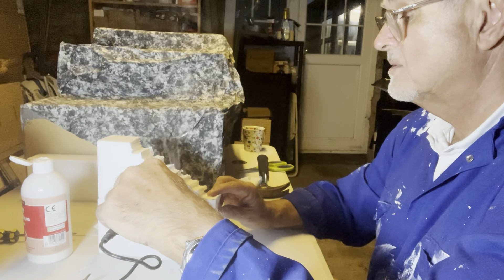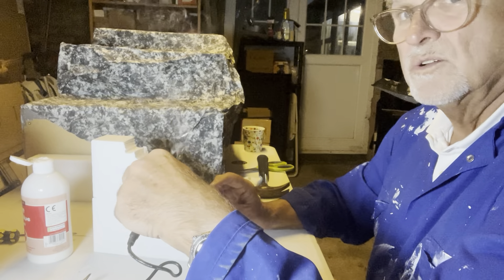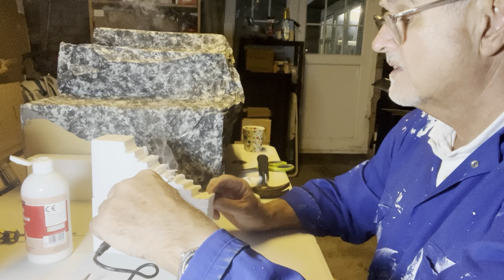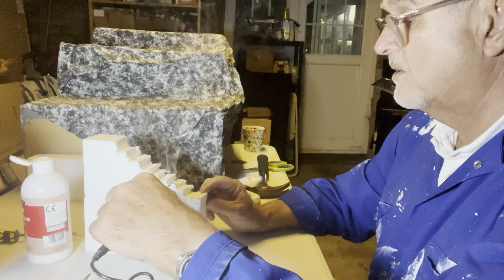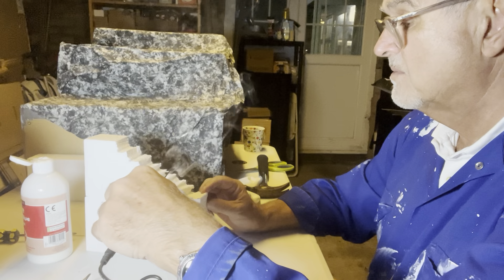I'm working, as you can probably tell, in my garage. I would suggest that you work in a well-ventilated area when using these tools. When you're cutting polystyrene it does give off some fumes. I haven't been affected by them, but some people might be.